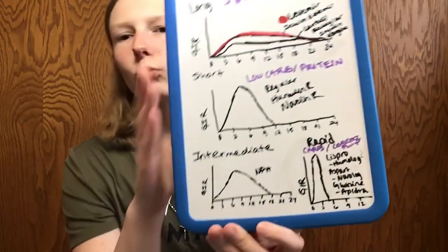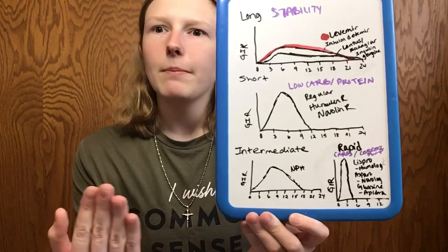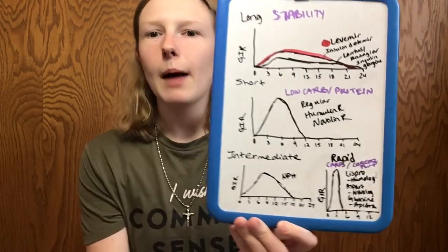If some of you still use NPH and get success out of it, great. If you're in a pinch and need to go to Walmart — remember R is the short-acting and N is more of your NPH, mimicking a long-acting in a way. You could see why people used to use this as long-acting: it starts working hardest at that nine or ten hour mark, so taking a shot every nine or ten hours would cover you for almost a 24-hour period for a kind of basal insulin.